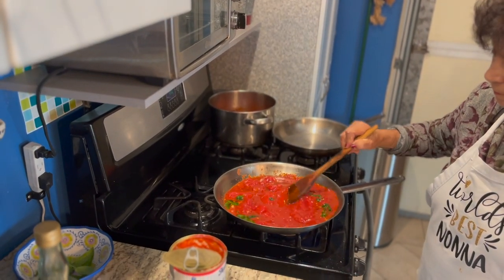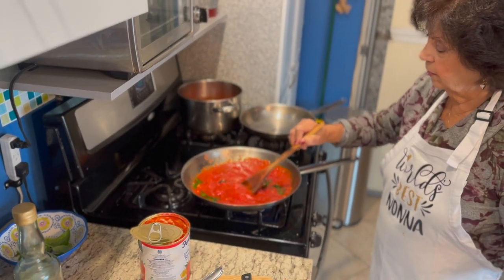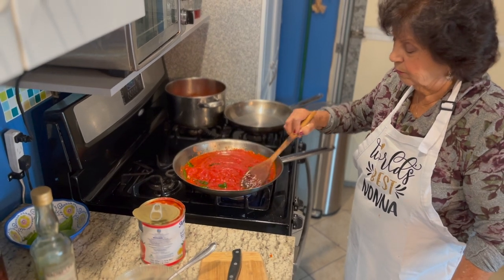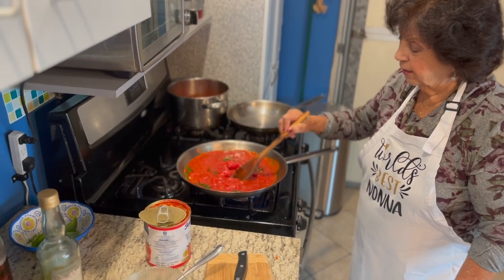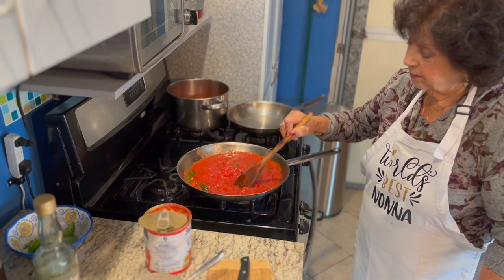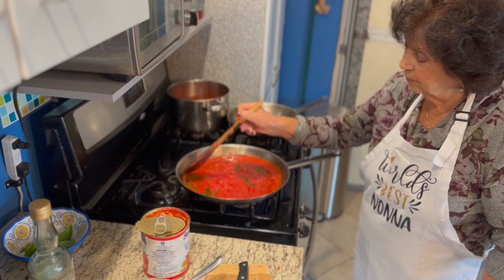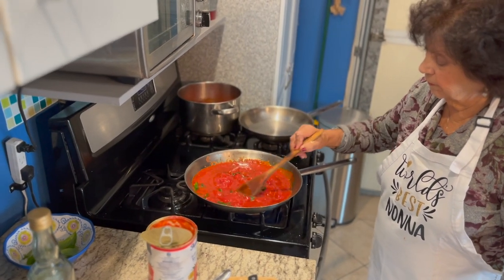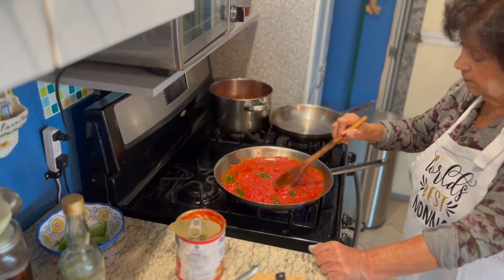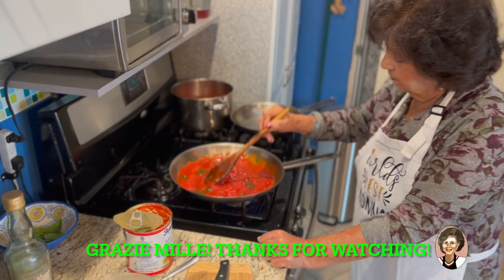And there you go — five minute marinara. Mamma Bina's kitchen. The only thing you're missing now — you can cook pasta, one pound. It's cooking the one pound of pasta. That's it. The pecorino cheese. And this will make four beautiful, delicious plates of pasta. Quick and easy. Five minute marinara. Ciao, mamma!